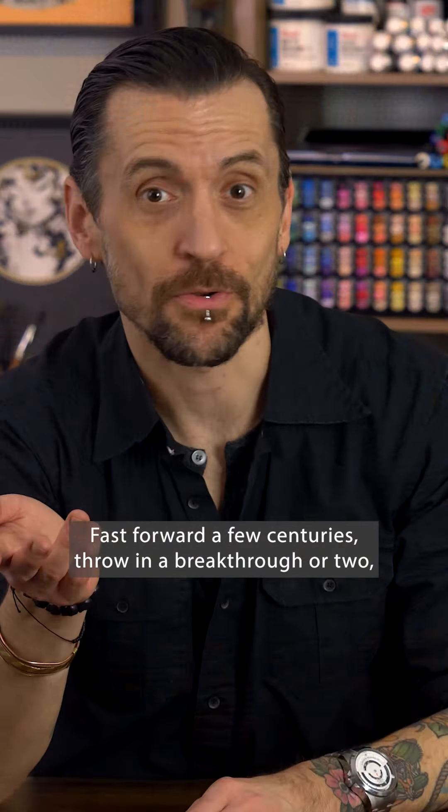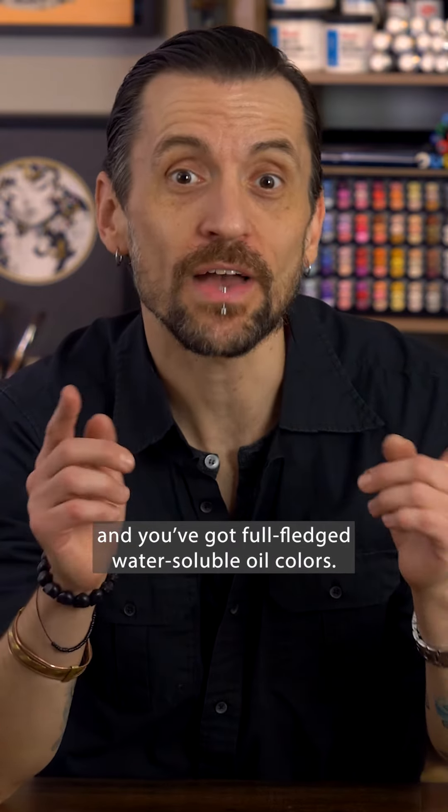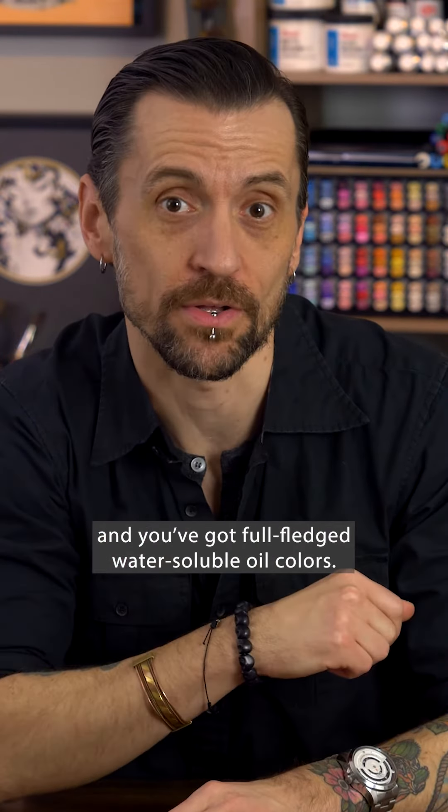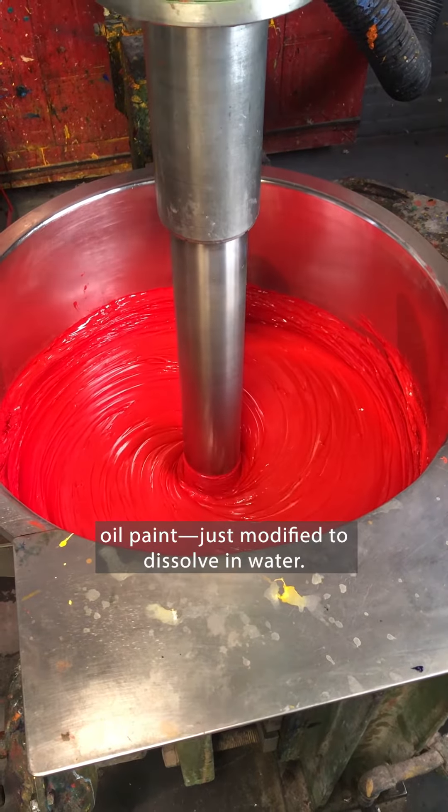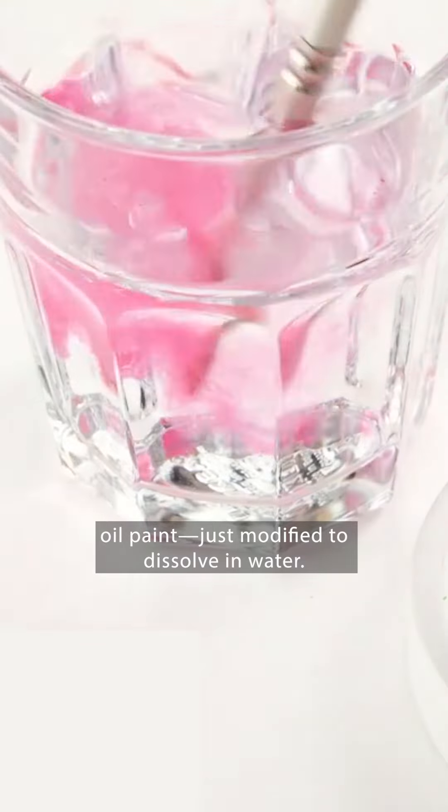Fast forward a few centuries, throw in a breakthrough or two, and you've got full-fledged water-soluble oil colors. They're made with oil milled the same way as traditional oil paint, just modified to dissolve in water.